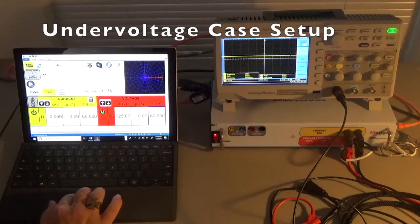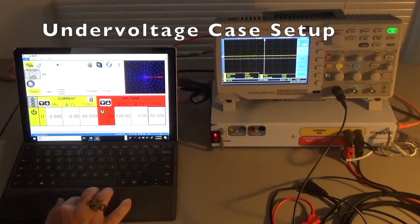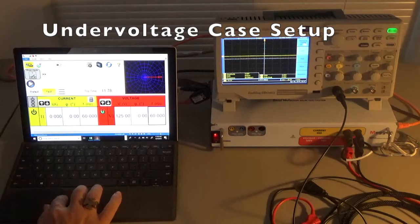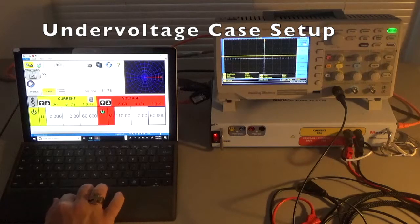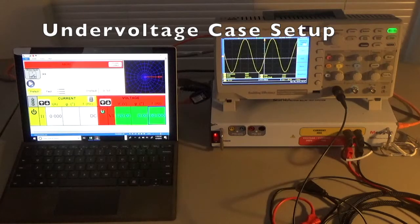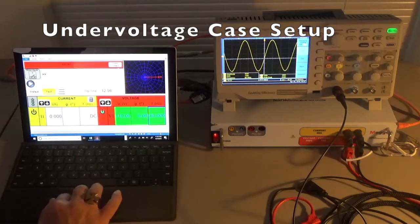Let's do an under-voltage test with the pre-fault to fault function. Pre-fault is the normal 120 volts at 60 Hertz. In the fault, let's set up an under-voltage at 110 volts. Hit play to run through the pre-fault to fault sequence. The scope is on — we're at normal 120 volts and 60 Hertz, counting down: 4, 3, 2, 1, boom — now we're at 110 volts, and the scope confirms 110 volts. That's a basic pre-fault to fault setup with the SMRT1 system. Simulate contact to end the test.